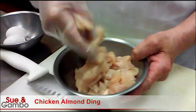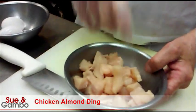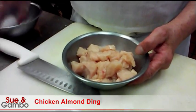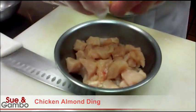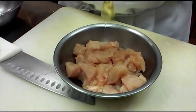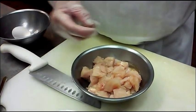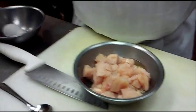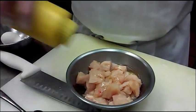We have diced chicken breast, about 12 ounces. First we have to marinate it, so I put in the egg white, a little salt, sesame seed oil, and white pepper.